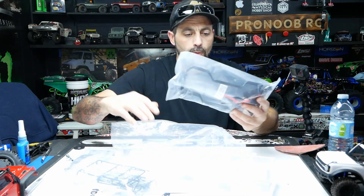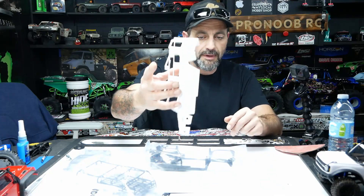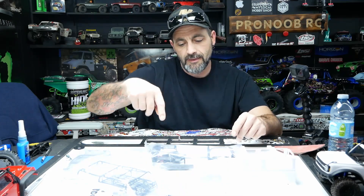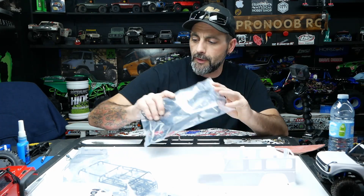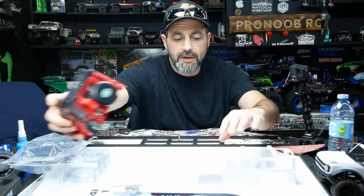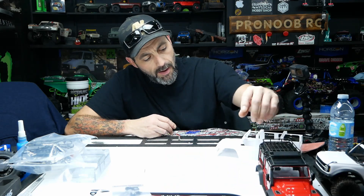And then the lower half of the fenders, which is also separate from the body, which makes painting this super easy. No masking involved. Paint this whatever color you want, a different color roof, paint that. Then we can respray these in matte black down low and decal up the other parts. The body comes factory pre-molded in red, so it's that red color all the way through.